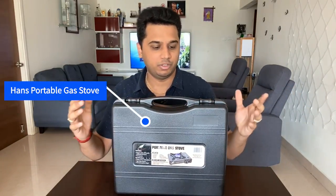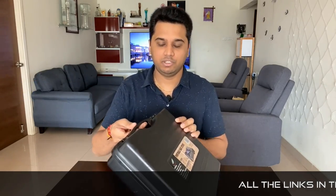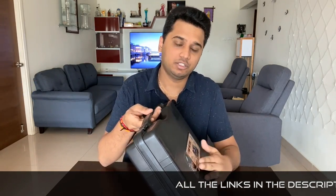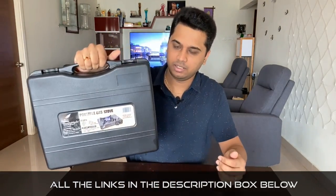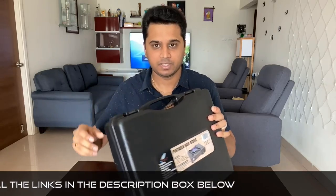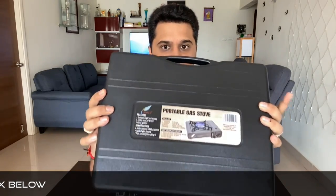If you want to see the product in this box, it's a portable gas stove. It comes with a carry case, which makes it easier to carry. Let's look at the instructions and features in detail.